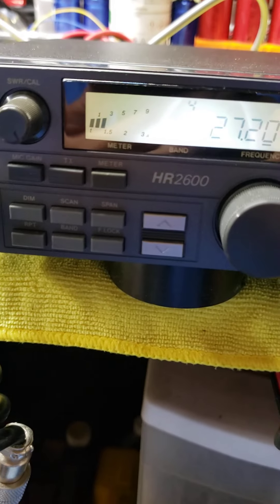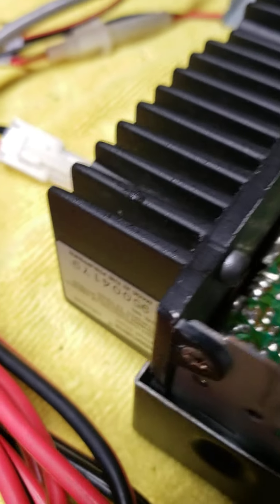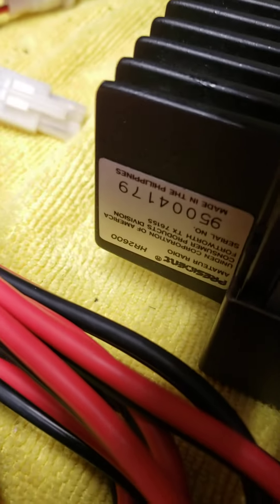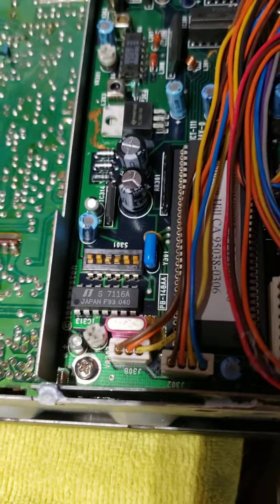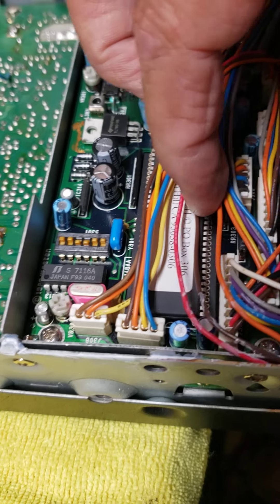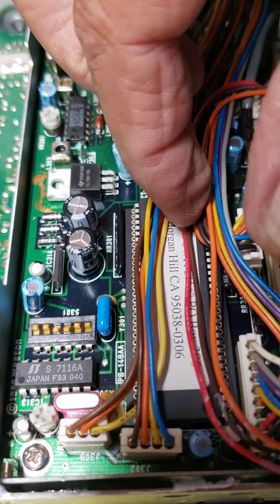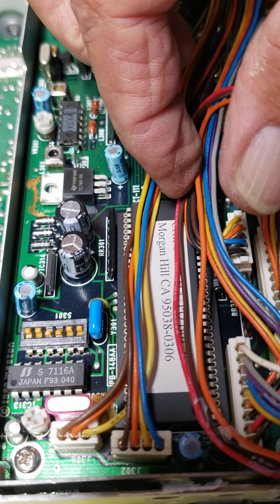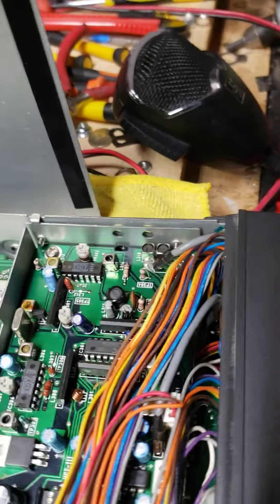I'm going to stand by a minute and pull the cover so you can see the chip switch. I just want to show you the serial number — 2600. Right there, you can see where it says chip switch. So it indeed has the chip switch in it.